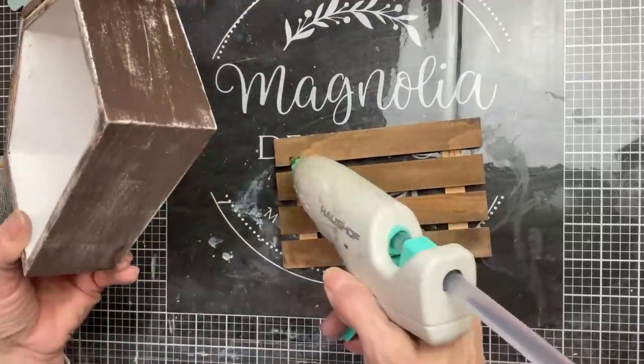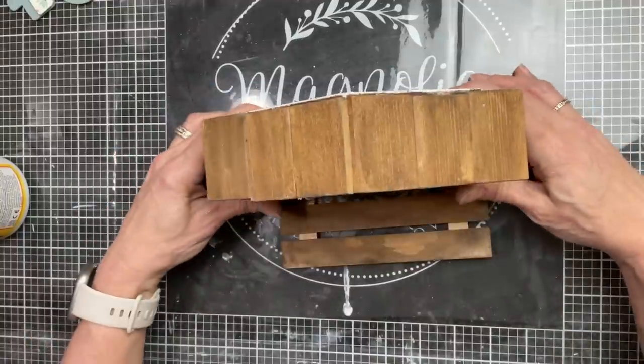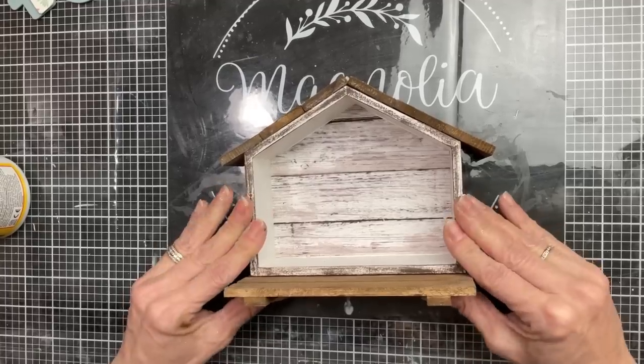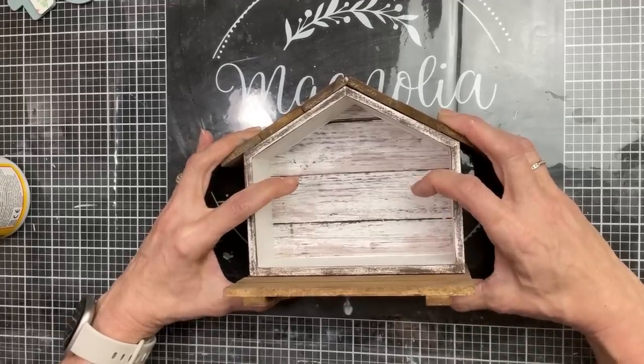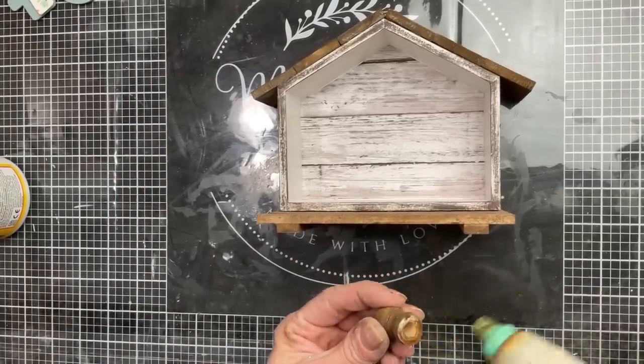Next we'll use hot glue again, putting some on two pieces of the palette, then press the house down onto the back of the palette and make sure it's nice and secure. Then we'll also glue on our little feet.